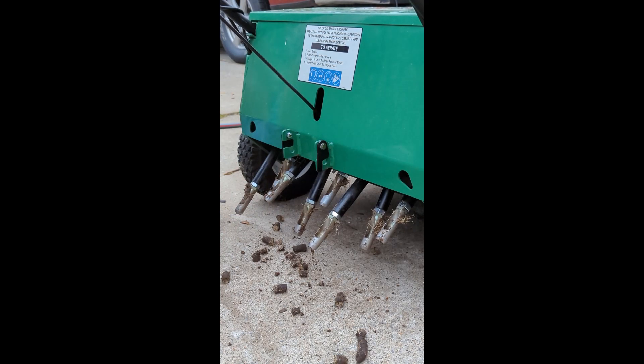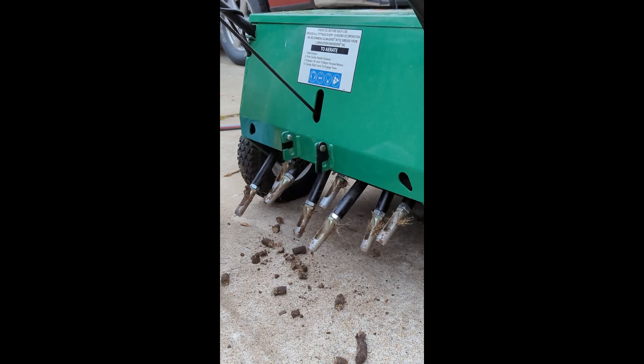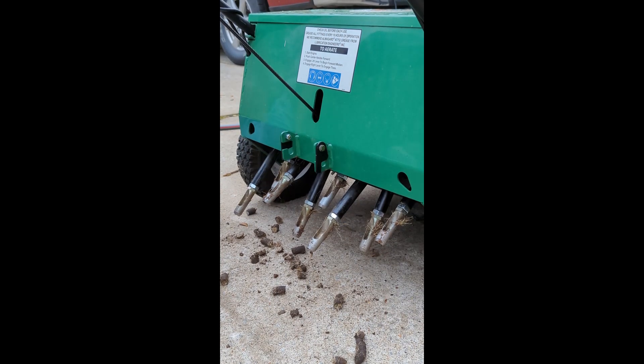As you can see, this pulls really good cores where the drum units usually don't pull more than an inch, depending on how wet or dry it is and how much thatch there is. The geometry and engineering of drum units just doesn't allow them to drive straight down into the ground like they need to. I call drum units basically shallow core aeration, and this is deep tine core aeration.